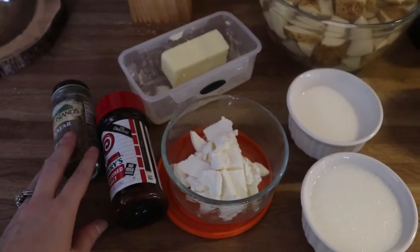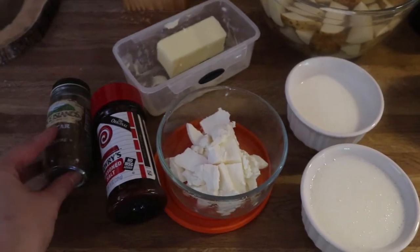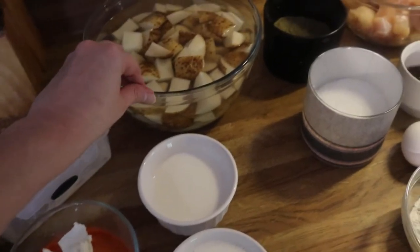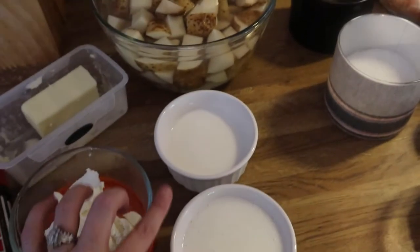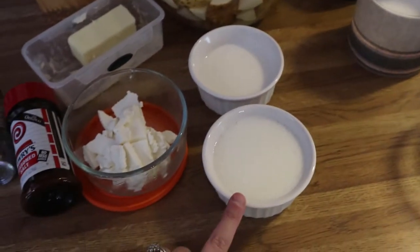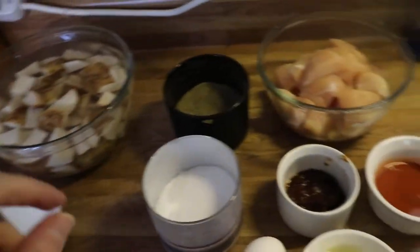For the mashed potatoes you're going to need za'atar — this is a spice that I absolutely love. If you don't have it or can't find it, you can totally skip it. You'll also need Lawry's seasoned salt, cream cheese, butter, and potatoes that I've got soaking in a little bit of water to remove some excess starch. I've got milk — you may or may not need this depending on how many potatoes you have, but I just have it out just in case. You're also going to need buttermilk, and salt and pepper.